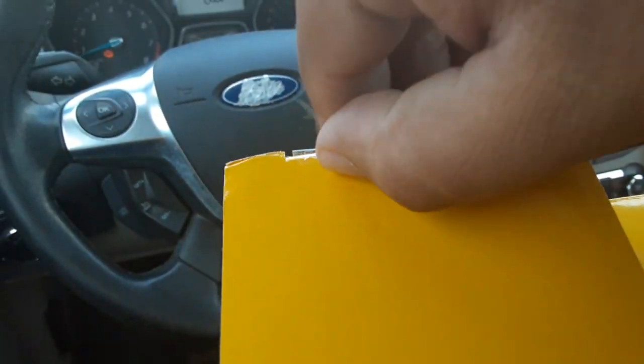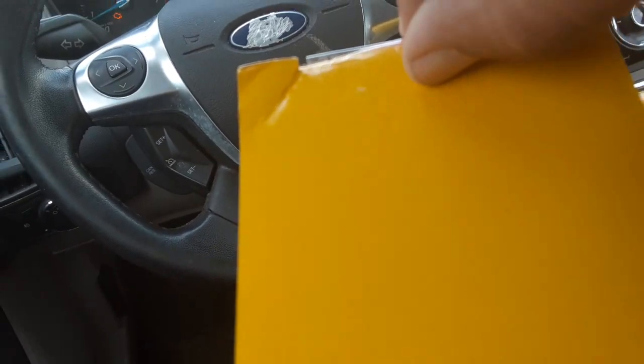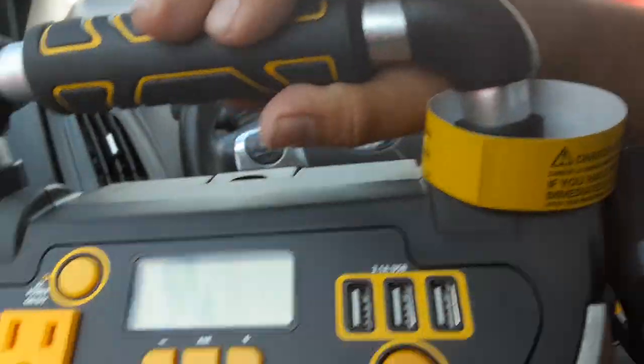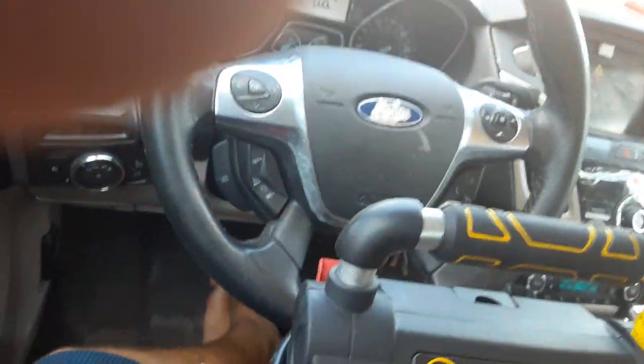Alright, let me open it. All righty then — whoa, this is heavy as hell. Oh my god, this is the most powerful one you ever did saw.